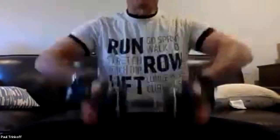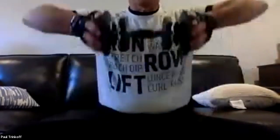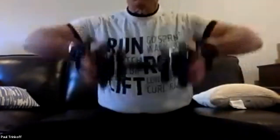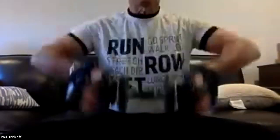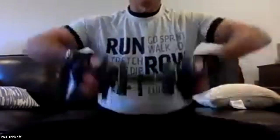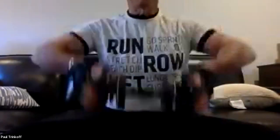Counting through 10 upright rows — one through ten. Very nice.